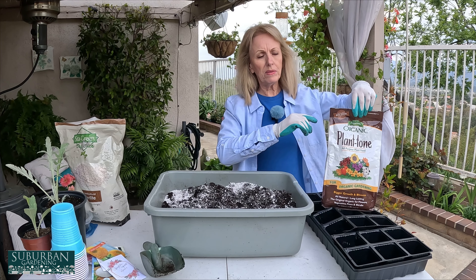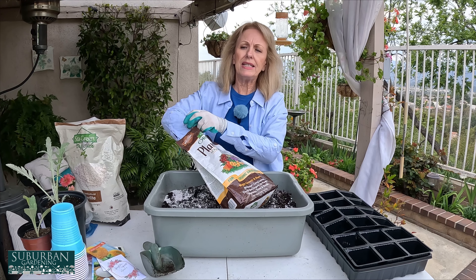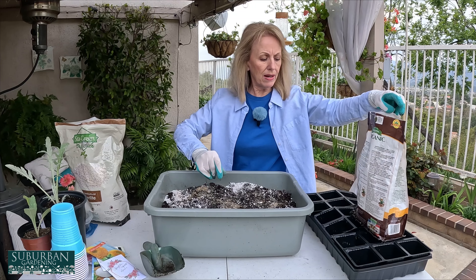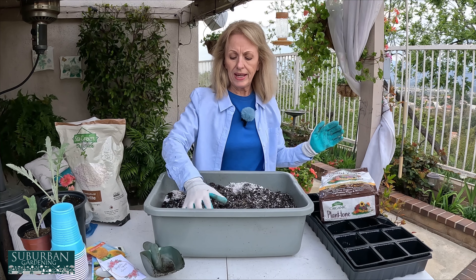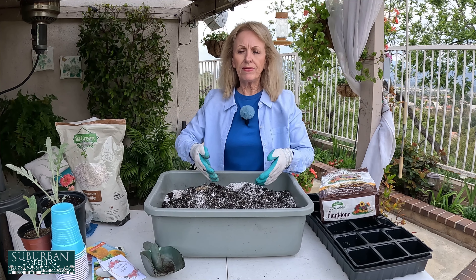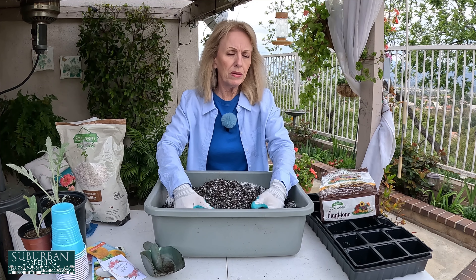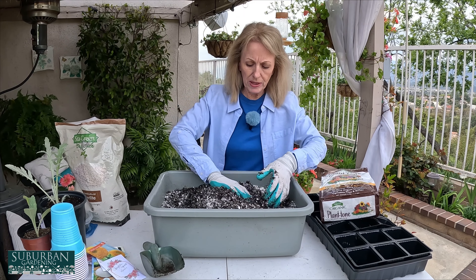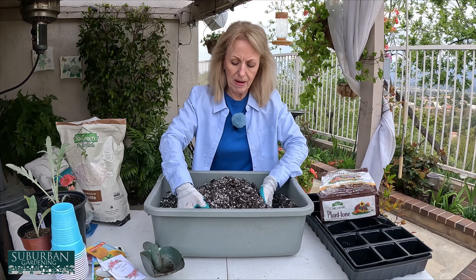I pour quite a bit of perlite into the potting soil and mix it all around. I also add a little bit of Plant-tone fertilizer. Plant-tone is good across the board — I won't add as much as I normally would, but sometimes I leave seedlings in their cells too long and they need nutrition. After a couple of weeks once they've sprouted, I'll start feeding them with water-soluble fertilizer at half strength.